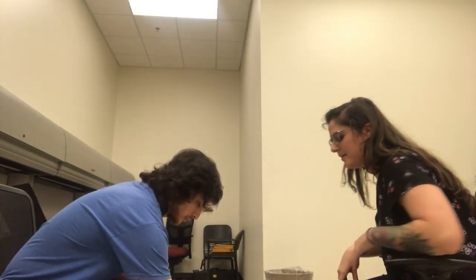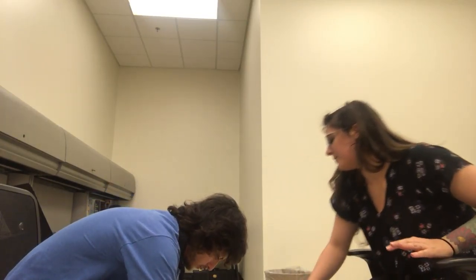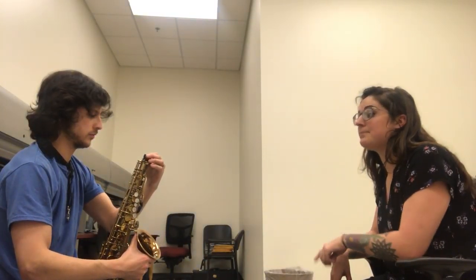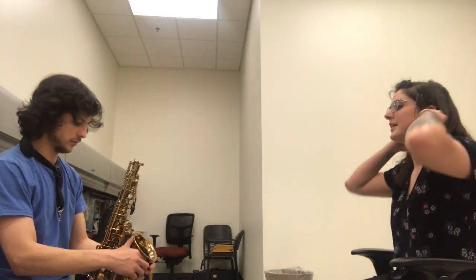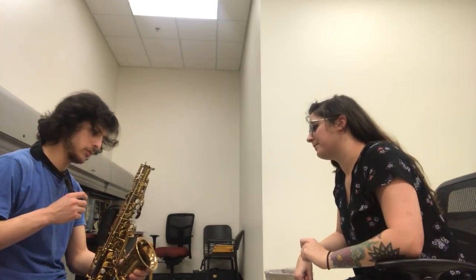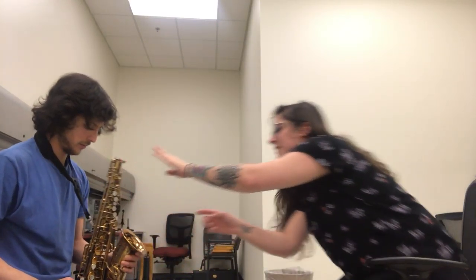Now that we have the neck assembled, go ahead and set it back in your case. Grab the bell of the saxophone, which is that opening there, and you can lift it out from the end cap — just so that we're not grabbing any keys as we lift it. Now remove the end cap and place it back in your case because we don't want to lose that. It protects your octave mechanism while it's in the case.